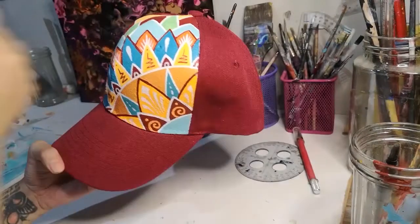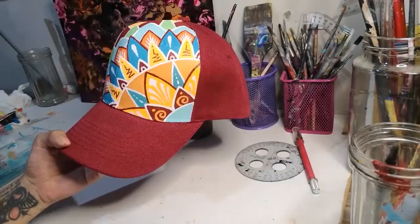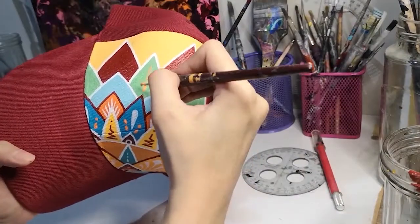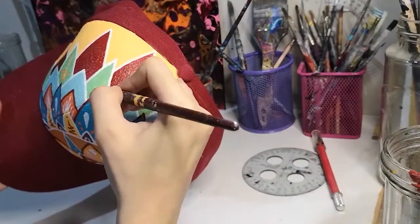Thick power lines are always a must for me — they hold the colors together, especially if I want it to look bold and graphic like this. Loud, even.